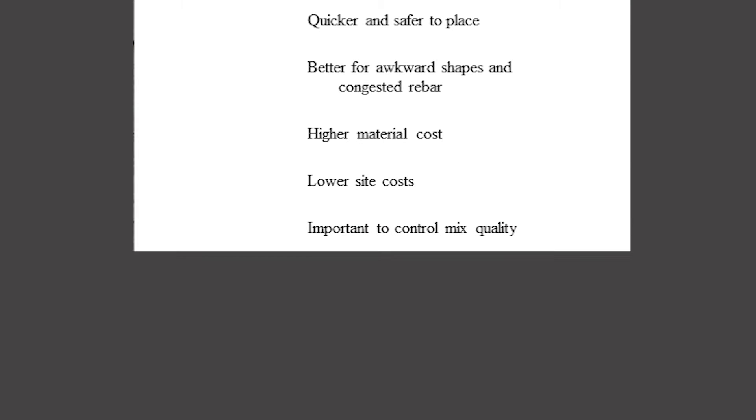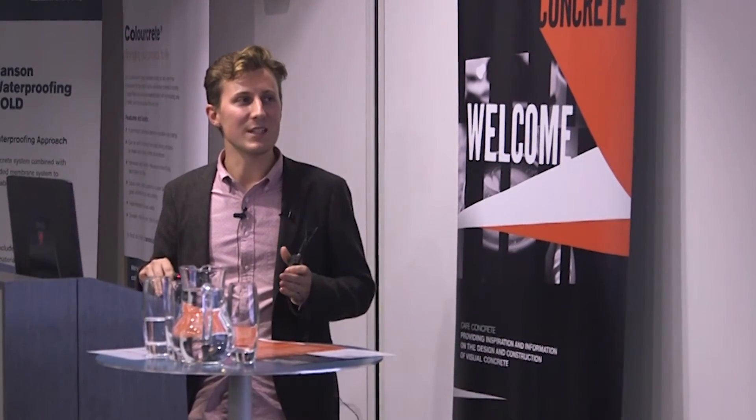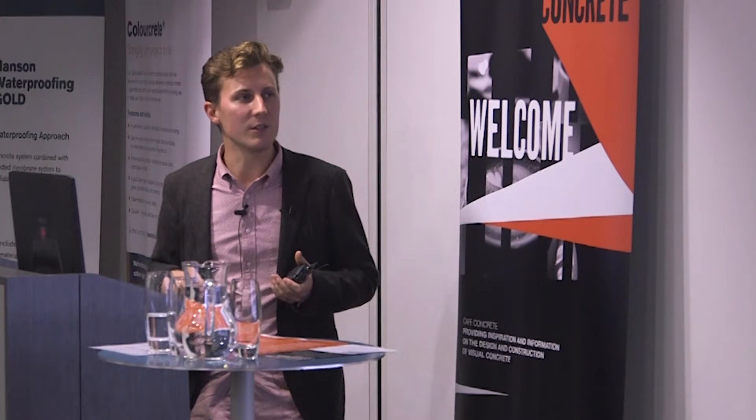It is important to control the mix quality. You never, ever want to see a contractor just adding loads of extra water into a mix when it arrives on site to make it more flowable — particularly not with self-compacting. That can really destabilise the whole thing. It's a special product, but as long as the guys on site understand what they're working with, it's absolutely fine.